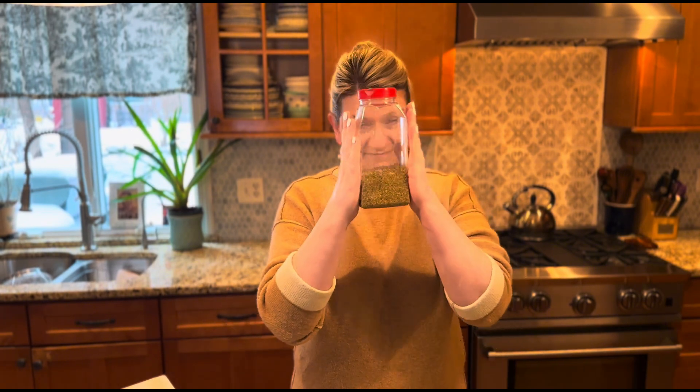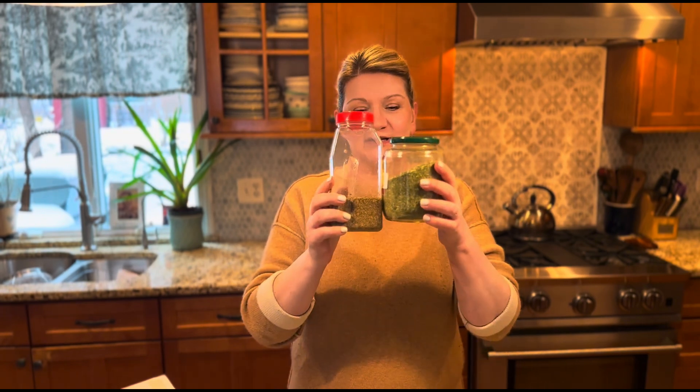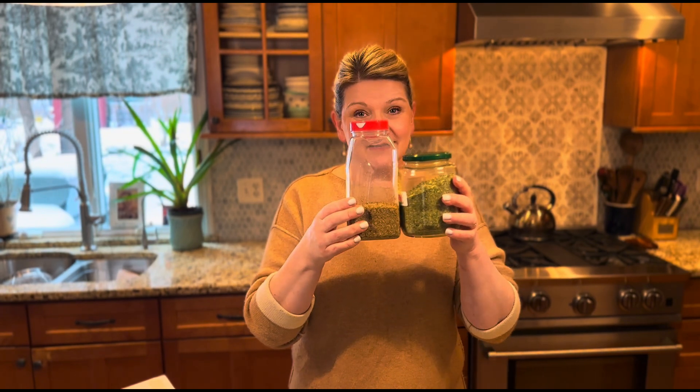And this store-bought one is going to go in the trash — I'm not kidding. Look at the difference. Can you tell the difference? So friends, freeze dryers are not cheap, but it's a great investment.